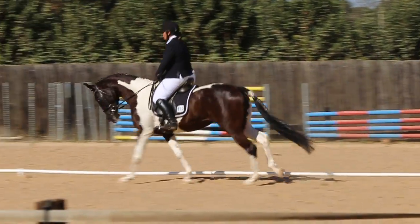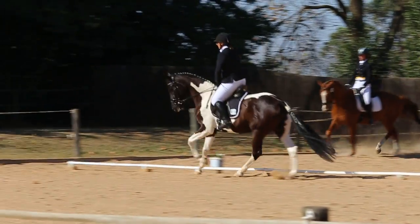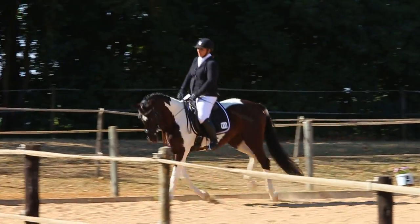P, X, S, change rein. X, working trot. S, H, C, M, B, working trot.